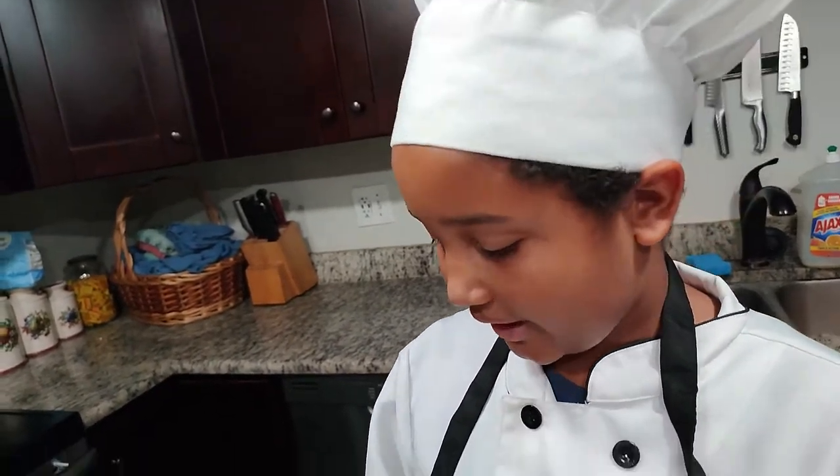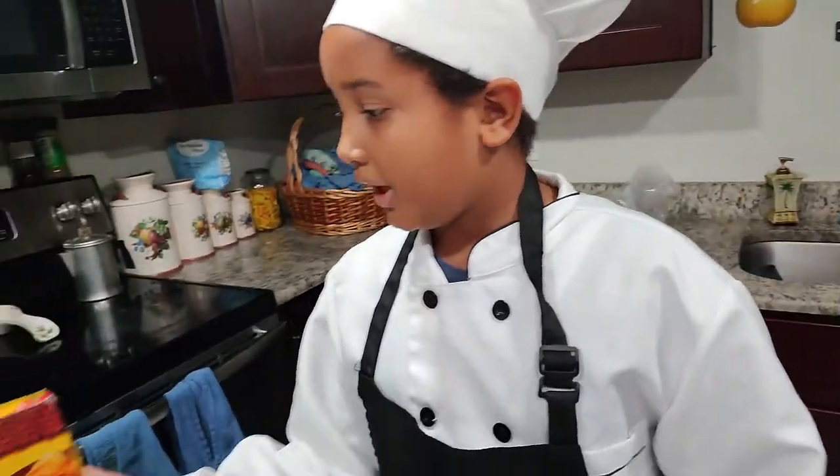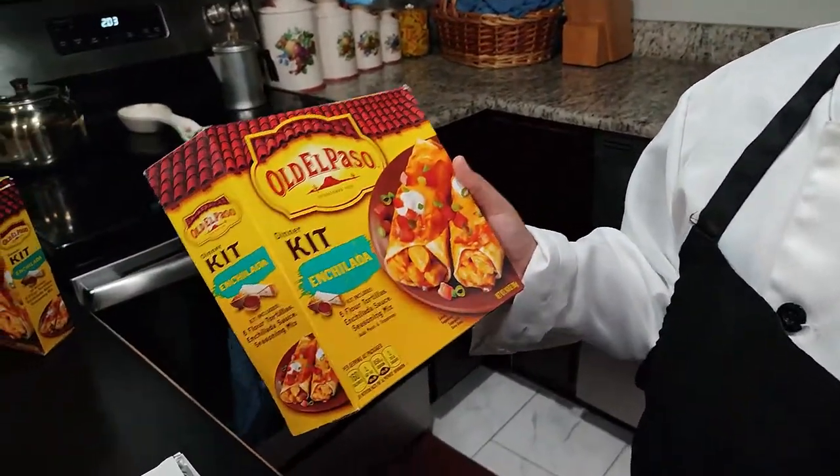What should I make for dinner? I still want some enchiladas, but I don't have enough time. Oh, I know — I'll try this Old El Paso enchilada dinner kit.